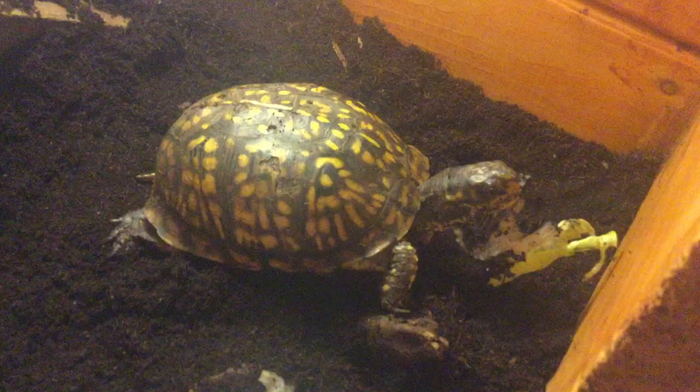Wood turtles are not box turtles. As you can see, he does not have a hinge on his shell — he cannot close up his shell. Now if you go over to Chloe here, you can see that hinge. She can move her plastron up and down. She doesn't really like to do that — she's just really friendly. As you can see, he's already climbing again.